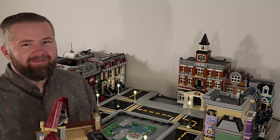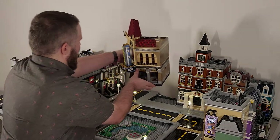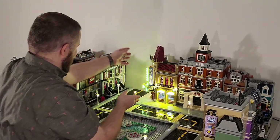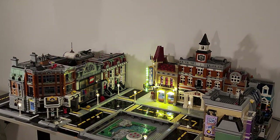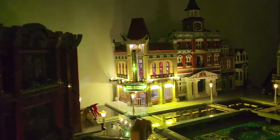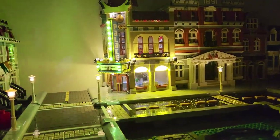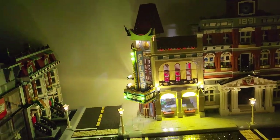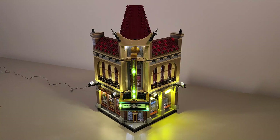Okay, here we go. Let's put it in. That's awesome. Now, wasn't that amazing in the city? It sure brought to light how much I need to light up the other buildings, but in due time.